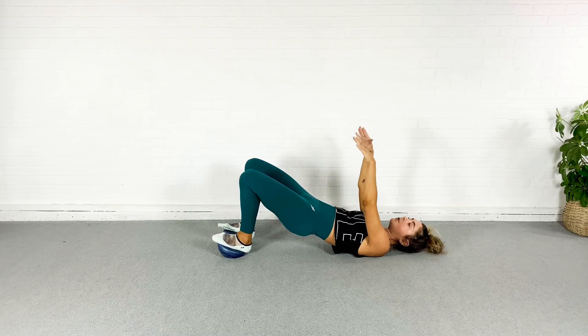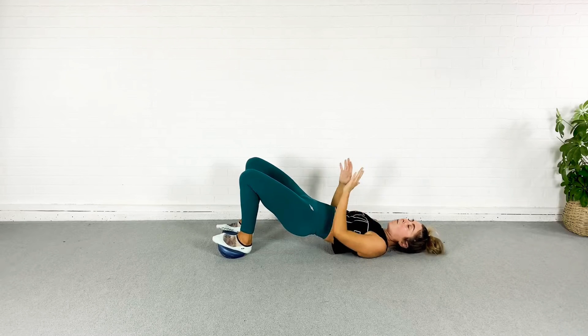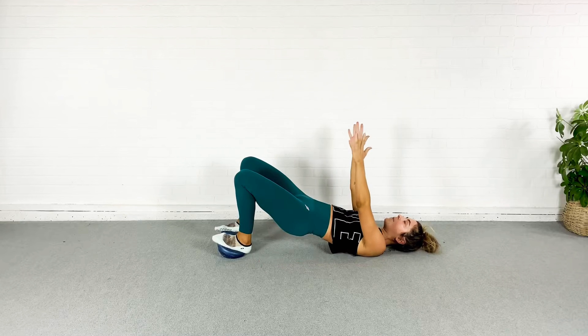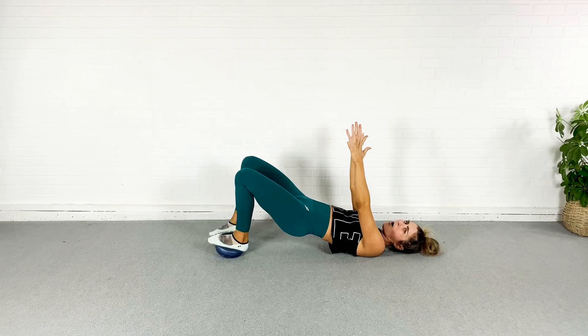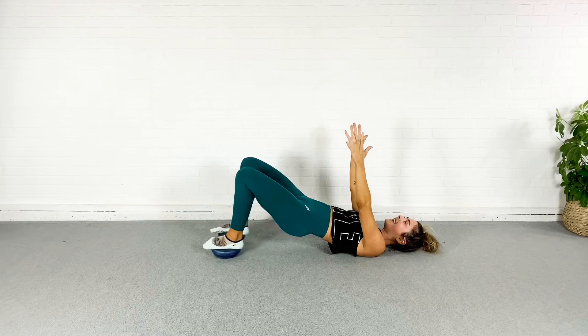Hold it up here. From here I'm just going to rock the feet back and forth one at a time. You can push those palms in or keep them up. So I'm just doing a little march while I rock on these little baby BOSUs. My hamstrings and glutes — are you feeling this yet? I am.